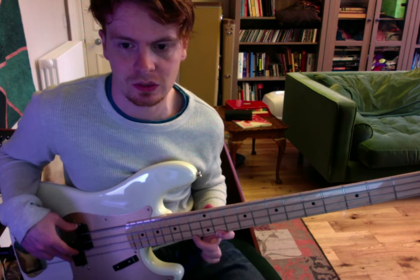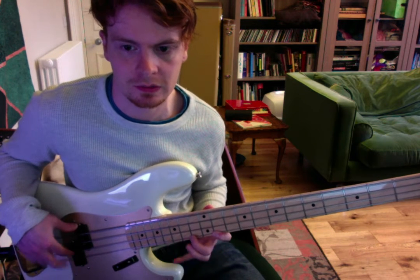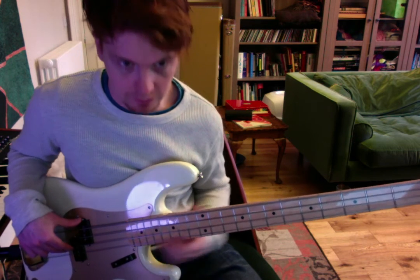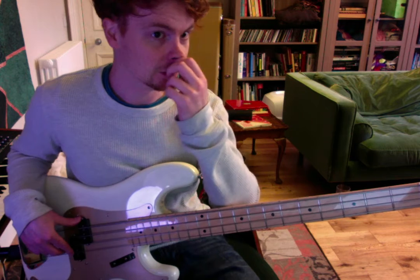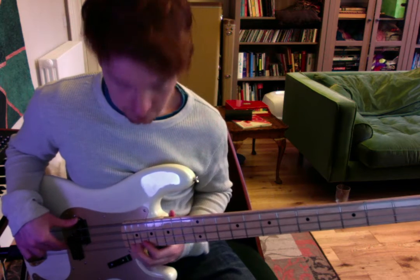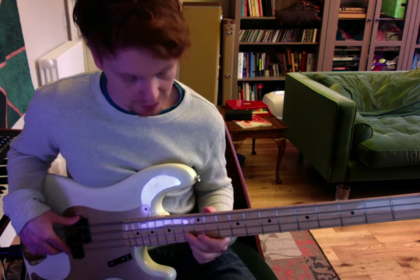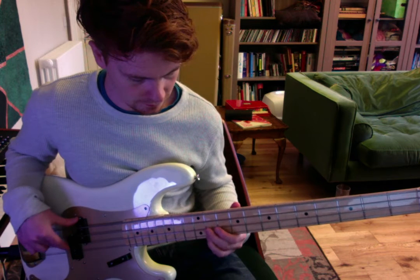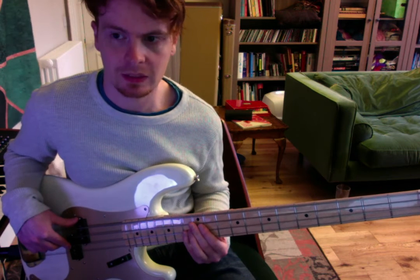I'm using a big stretch there: first finger, middle finger, pinky. That whole thing will sound like this. Now we're coming down to 13, 13, 11, 11, and then back to the 13.